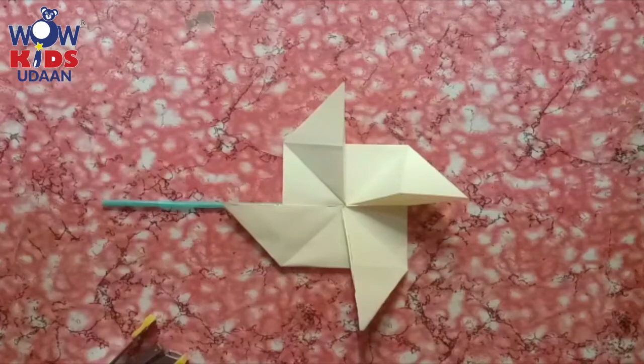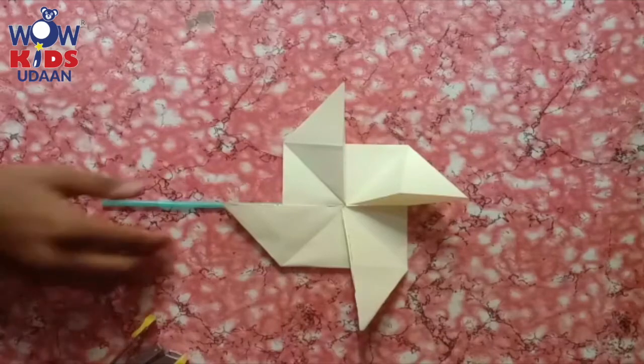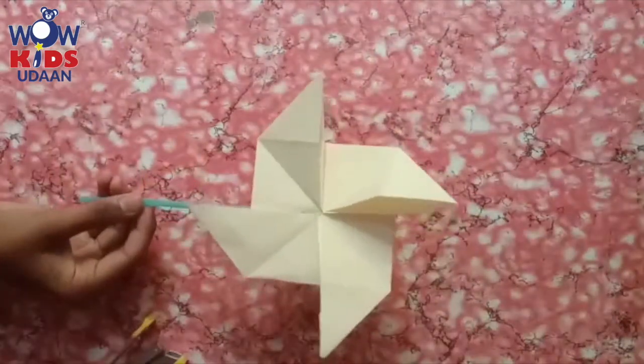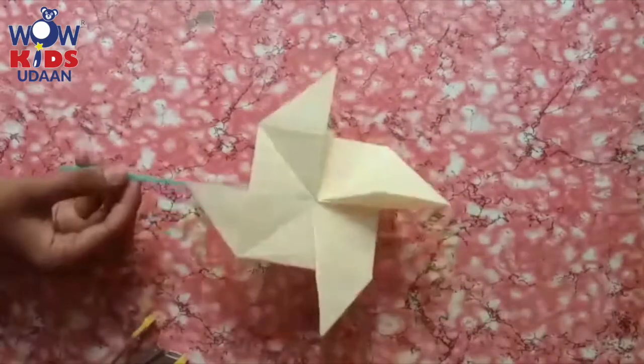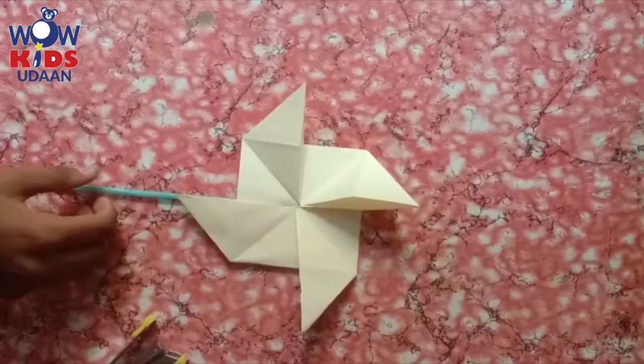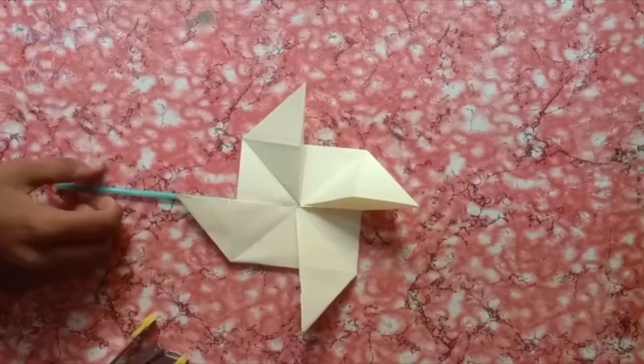Very beautifully. Nice windmill, children — you all are enjoying? You all will do a windmill like this and send me a picture. Okay, children. High five! Bye-bye. See you in the next class.